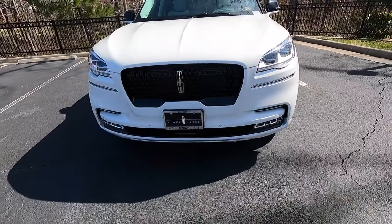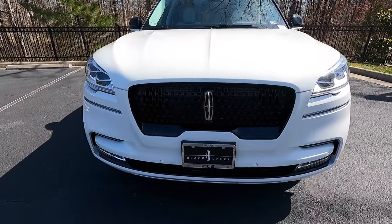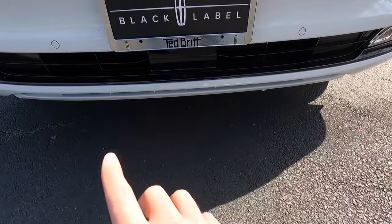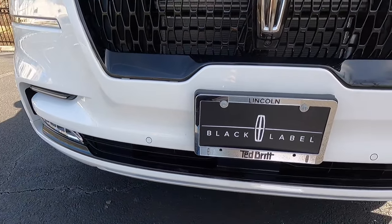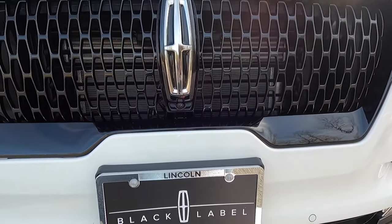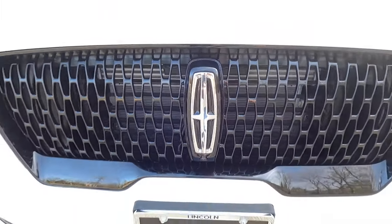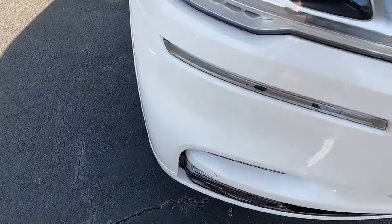This particular Aviator has been optioned with the $7,250 Black Label Special Edition Luxe package, which gives you a black grille, a black plinth and surround — basically the holder for your Lincoln Star — plus black trim beneath the fog lights and body color lower front fascia. Standard on the Black Label is a forward-facing camera at the bottom of the Lincoln Star, a 360-degree view camera system, an illuminated Lincoln logo, and six forward-facing sensors. Ground clearance is 7.8 inches.